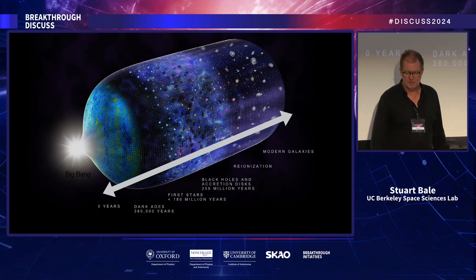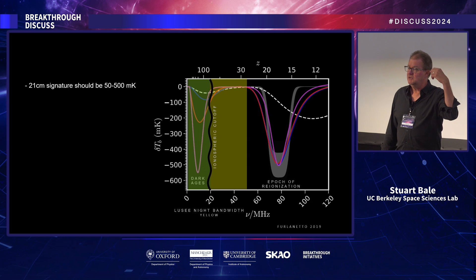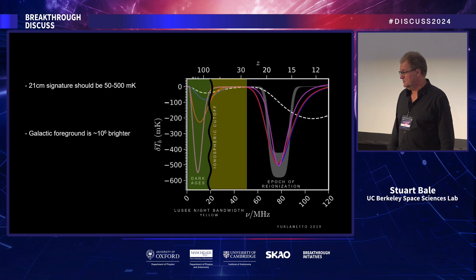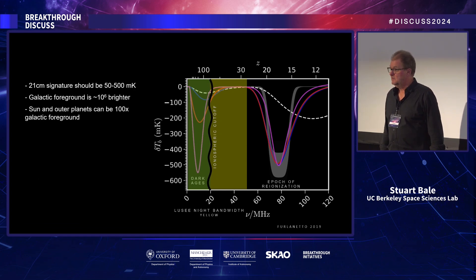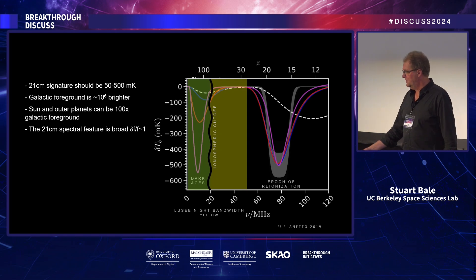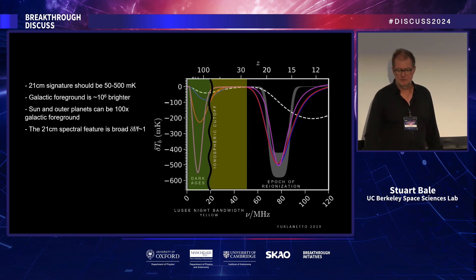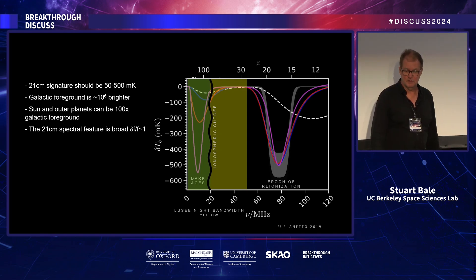It's a hard measurement to make for several reasons. It's a very weak signal — predictions are around 50 to 100 millikelvin on top of a foreground that's hundreds of thousands of times brighter. The galactic foreground can be 100,000 or a million kelvin at these frequencies. The sun and planets are even brighter and have strong emission patterns in this regime. The spectral feature is broad — delta F over F is of order one — so any chromaticity in your system could be confused with the measurement.